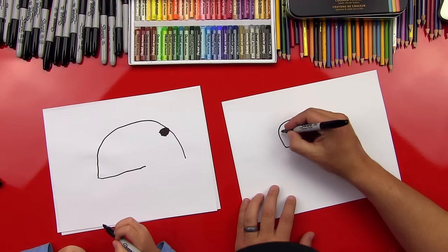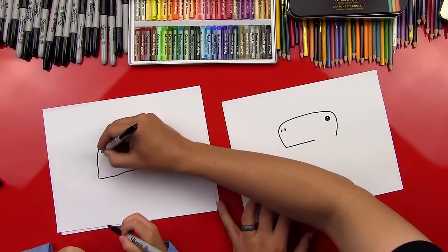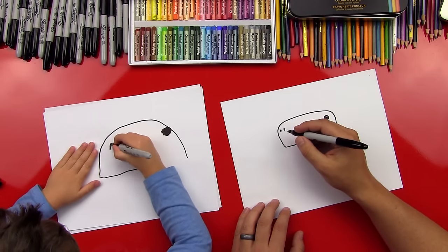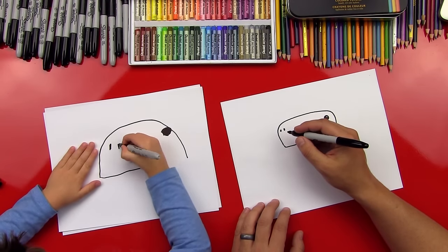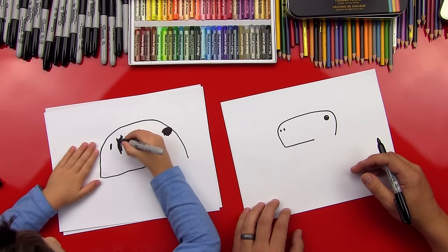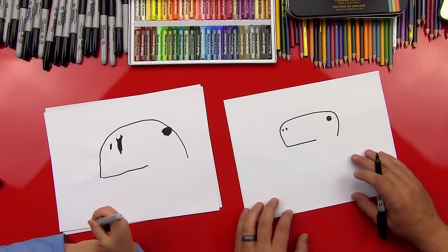Now let's draw his little nostrils over here. We'll do one nostril, two nostrils — right there. One little nostril, two little nostrils. One. Two. Perfect. Good job, boss. You did a big one and a little one.